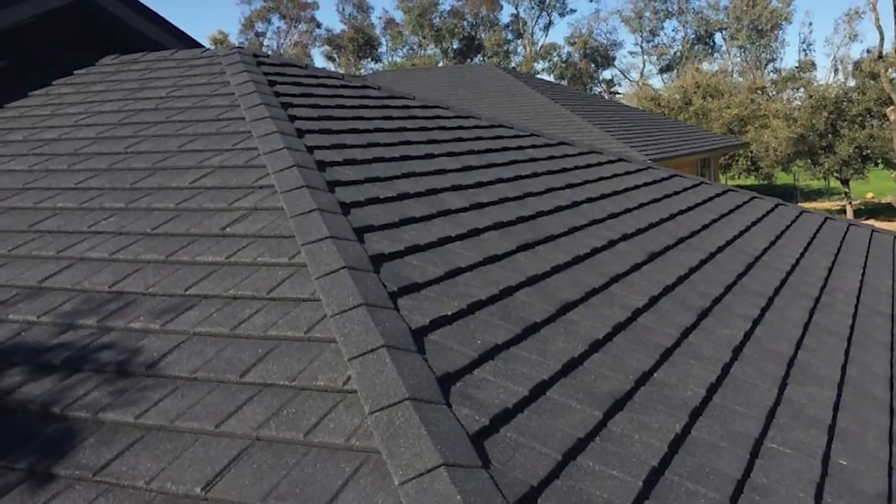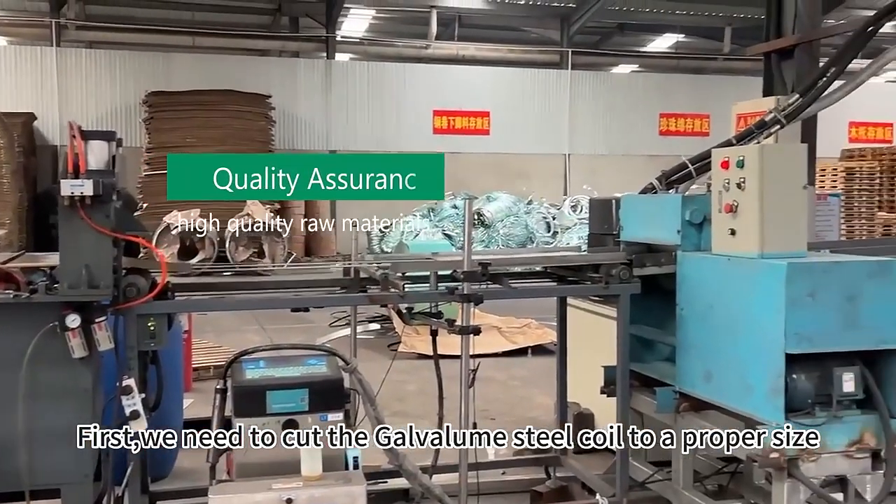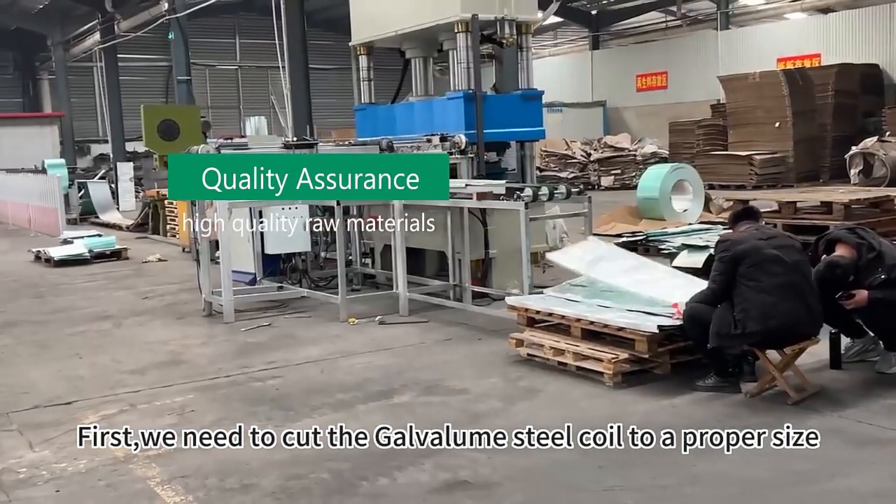How is the stone-coated metal roofing tile produced? First, we need to cut the galvanized steel coil to a proper size.